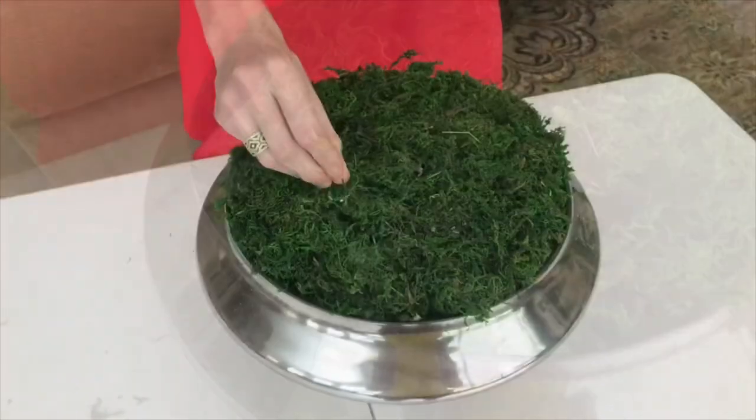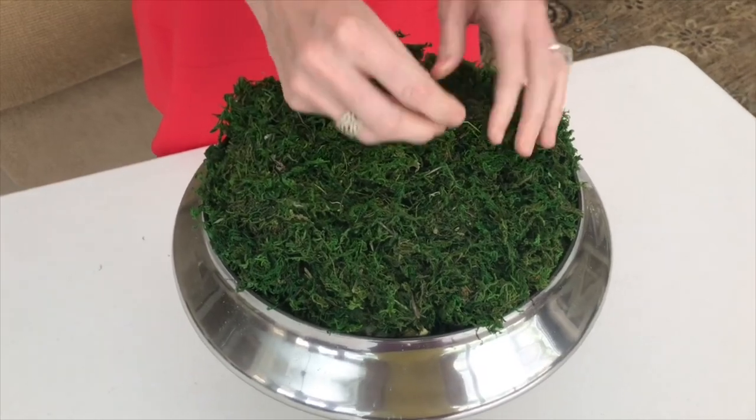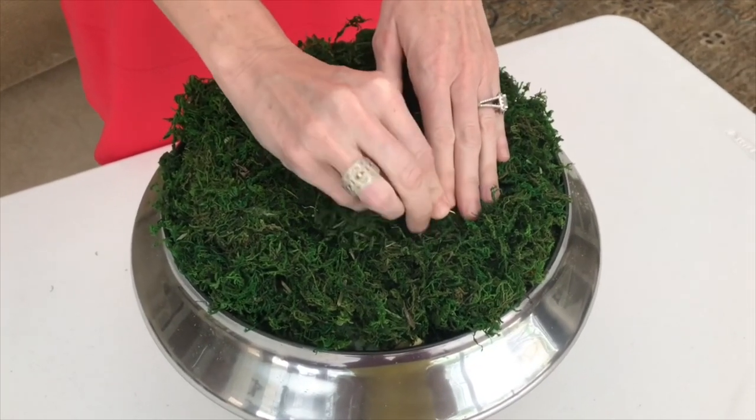Once your moss is in place, tack it down with more floral pins placed randomly throughout your arrangement. The pins will help keep the moss in place.